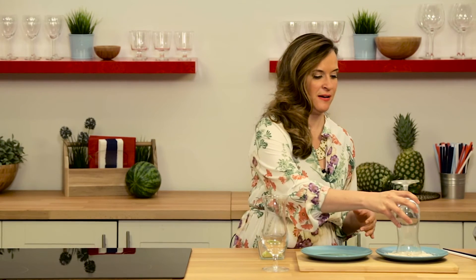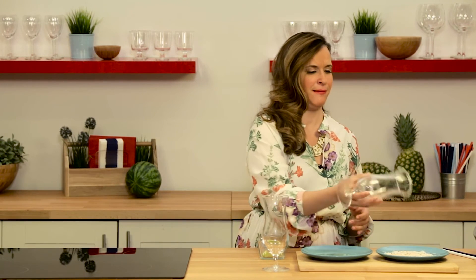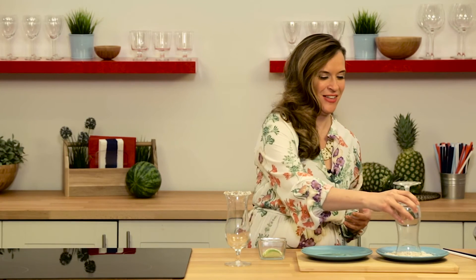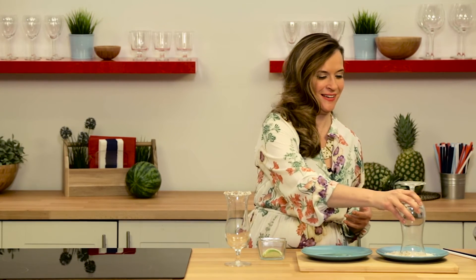To rim the glass, dip the rim first into some lime juice and then into your coconut flakes. So first in your lime juice and then your coconut flakes — and voila, coconut rim!